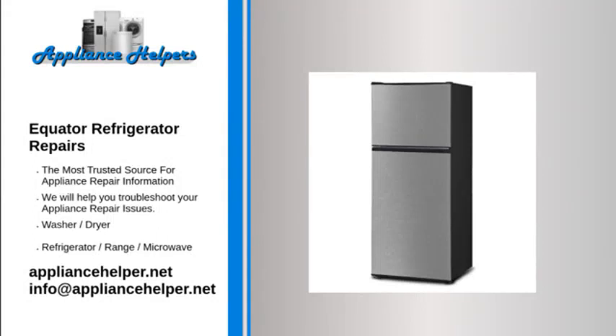For the home, kitchen and beyond, Equator manufactures appliances that homeowners have come to trust. Even a trustworthy appliance requires occasional maintenance or repair. However, if you're in need of Equator appliance repair from experienced professionals, your local appliance helper can help.